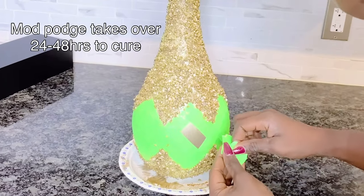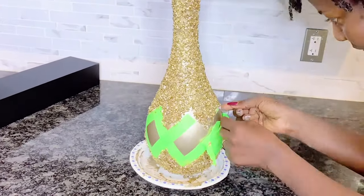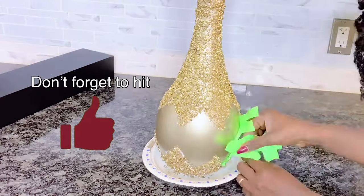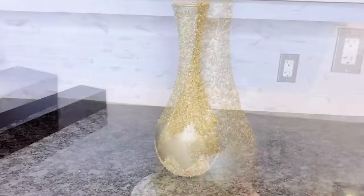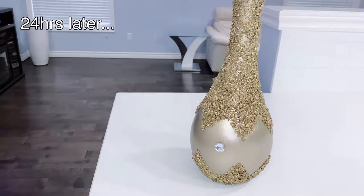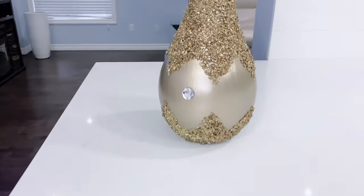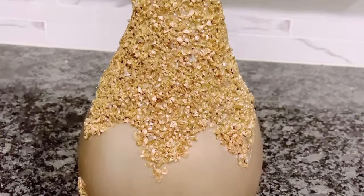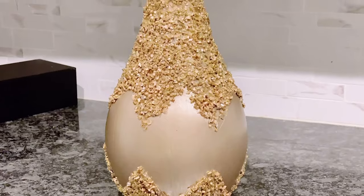After about two to three hours I started peeling off the paper tape, which was dry enough to remove successfully. Mod Podge actually cures in about 24 to 48 hours and it dries clear, so do not worry about the white you still see on your vase. This is our final result — the glam decorative thrifted Christmas vase, which you can use anytime all year round. I added a little crystal dot on there for extra flair and I love how it turned out. Let me know in the comments if this vase is a yes or no for you!